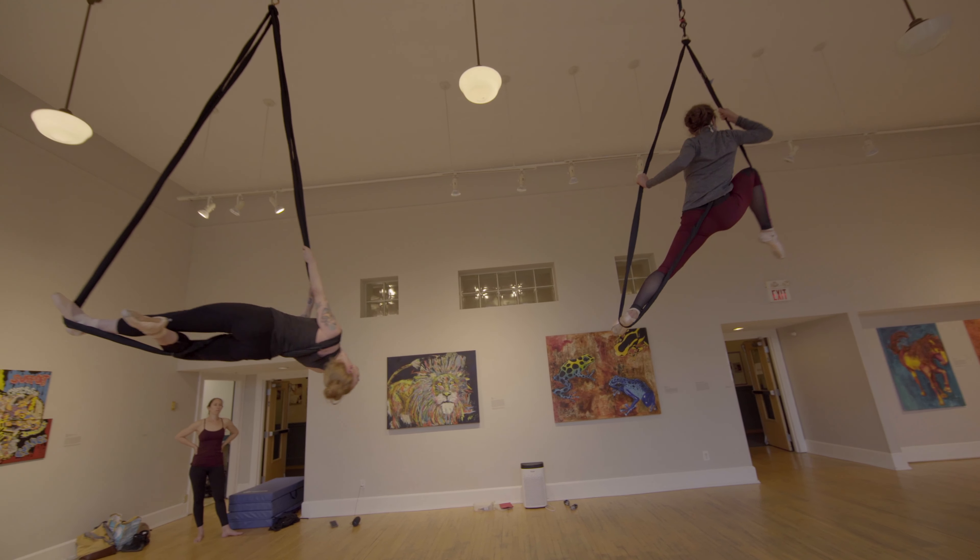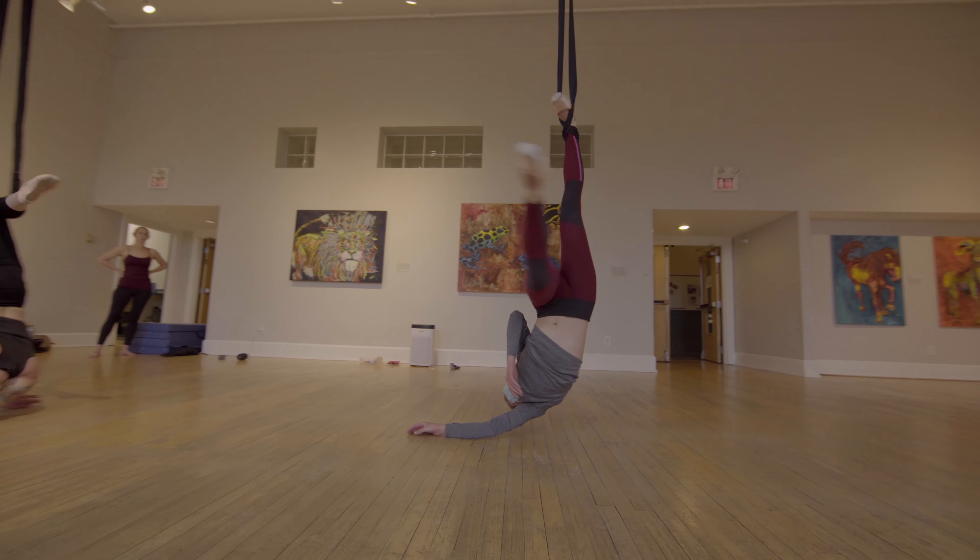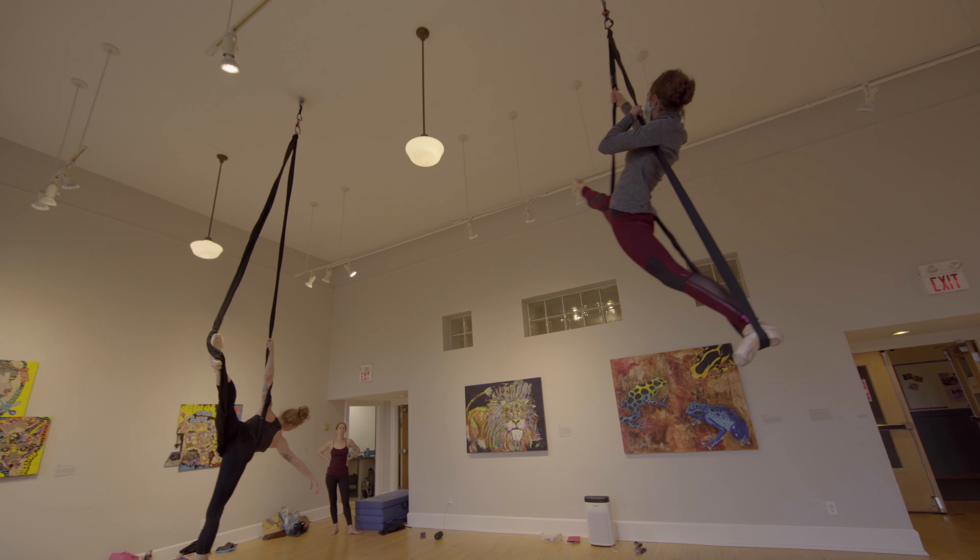We've been really enjoying the amount of ballet that they can take into the air, so that they're learning aerial dance but also incorporating what they love.